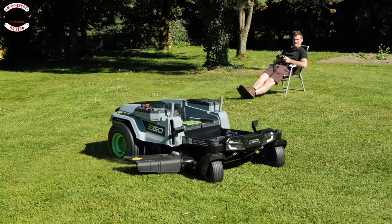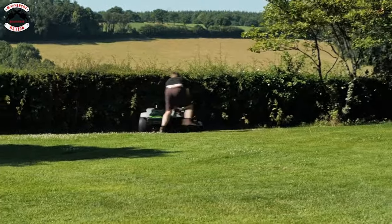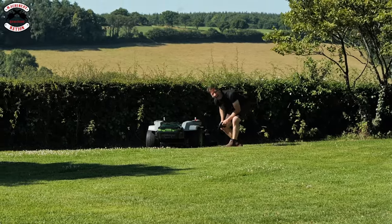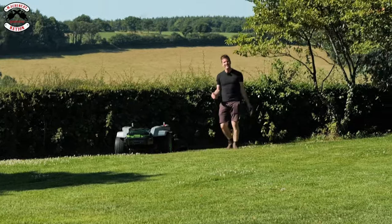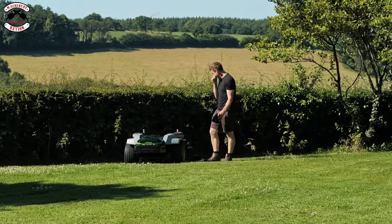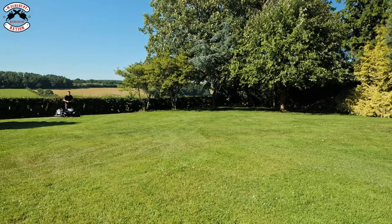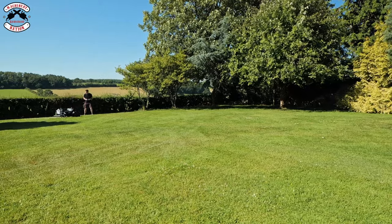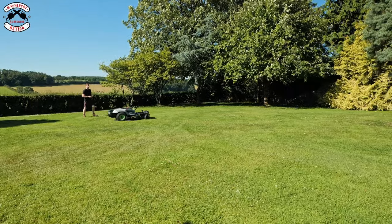I've turned the blades off and put it in travel mode — as fast as it can go, you might even pop a wheelie. Let's do the speed test. James just pushed it that little bit too far. That did not go to plan. Right, we'll do a take two — here she comes, fast mode, go!